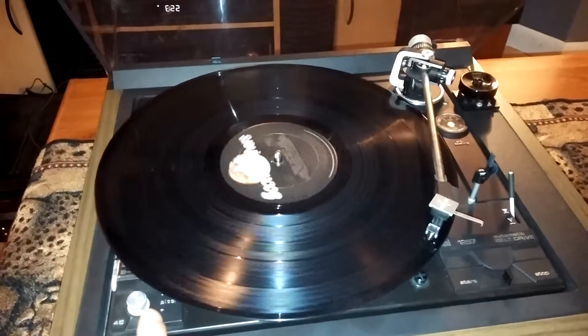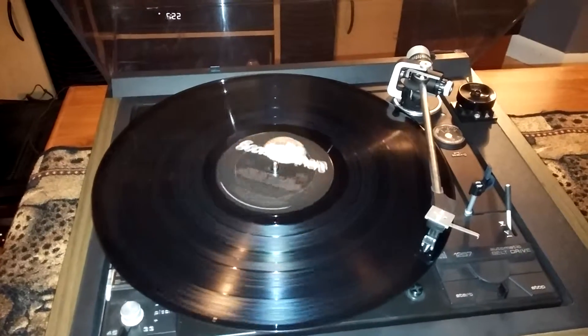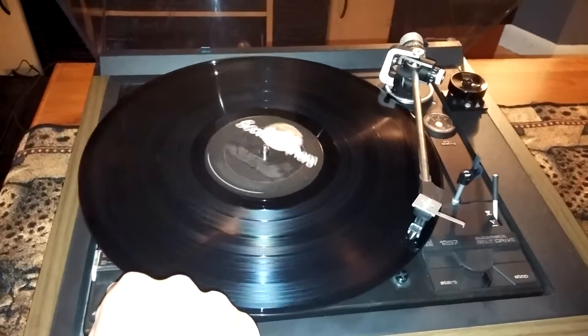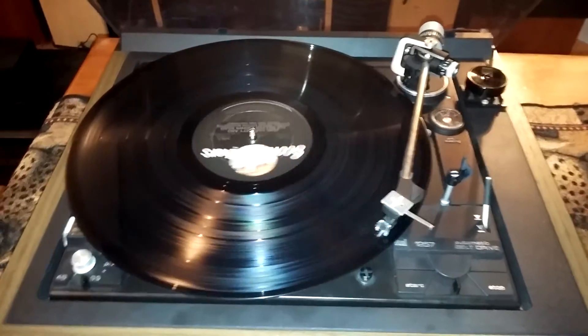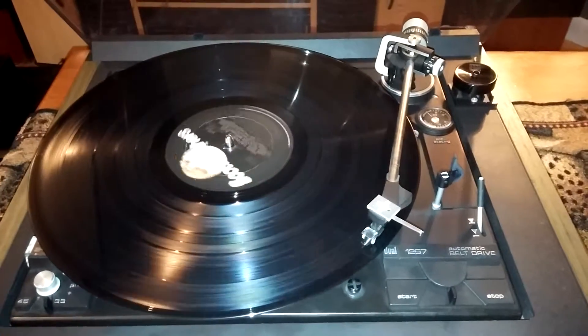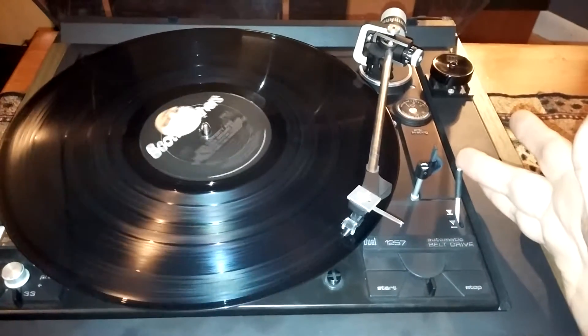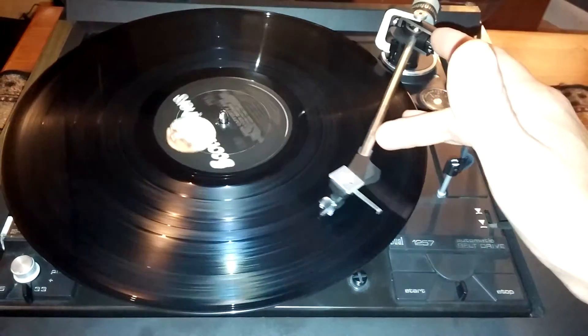I'm just going to show you that the 45 RPM is working. I'll drop that back and show you the automatic return function at the end of the record.